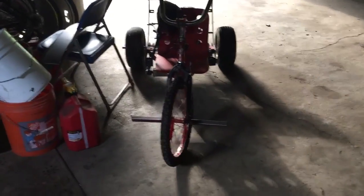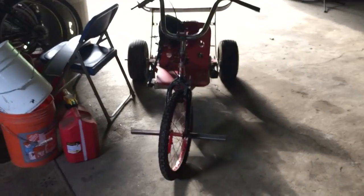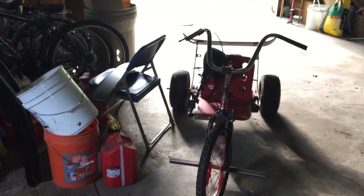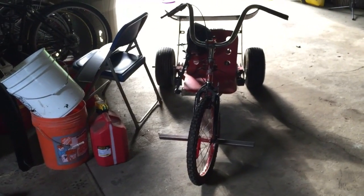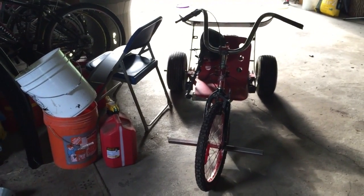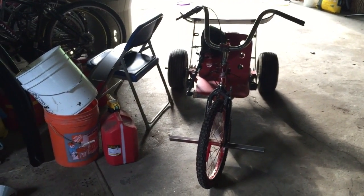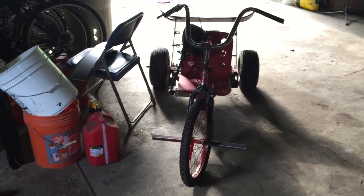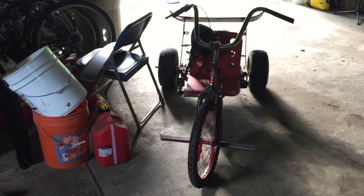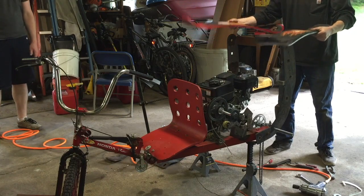Anyway, I finally got the wing on this thing, so it looks a little ridiculous. That's going to be it for this video. Also, there's a chance that we won't have a video up next week - Patrick and I are going on vacation. I'm going to try to still upload one if I can, but if there's not a video next Tuesday that's why. Thanks for watching!